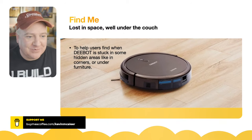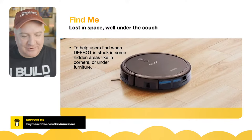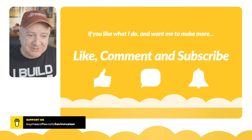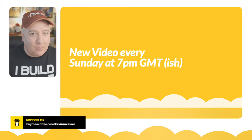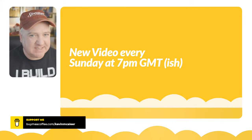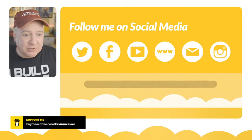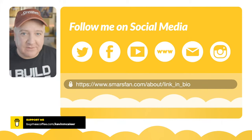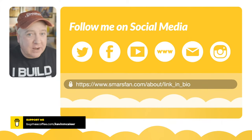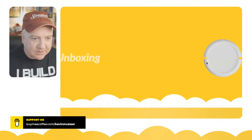There's also a 'find me' option — to help users find the D-bot when it's stuck in some hidden area like under furniture. When it gets stuck under the couch you can hear it grinding its gears. If you like what I do and want to see more robot content, give me a like, comment, and subscribe. We go live every single Sunday at 7 p.m. GMT, and you can also follow me on social media — Alex will post the links, or go to sparsfan.com slash about slash link in bio.